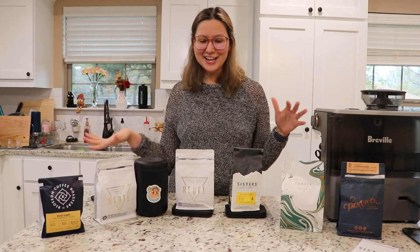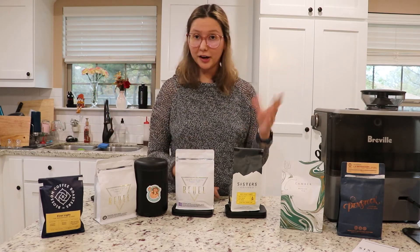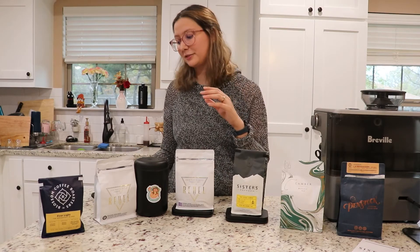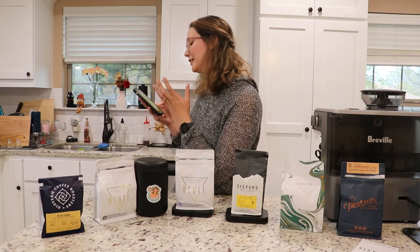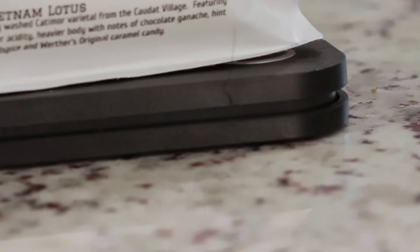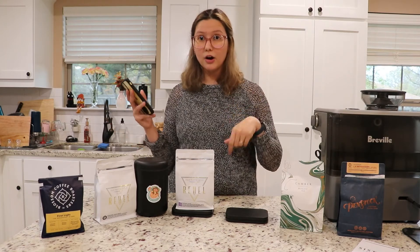Hello everybody! Today I'm going to talk about my beautiful sponsor, Bottomless. Bottomless is a wi-fi scale, and essentially what it does is it gives you coffee and tracks your coffee through the internet. You go online, order a bag of coffee, and it comes with a free scale — you don't have to pay for the scale.